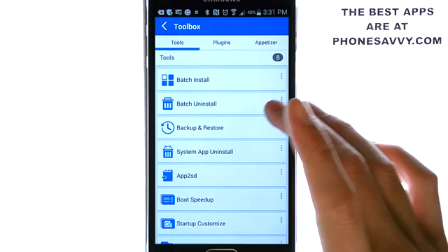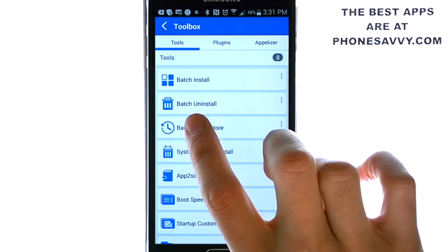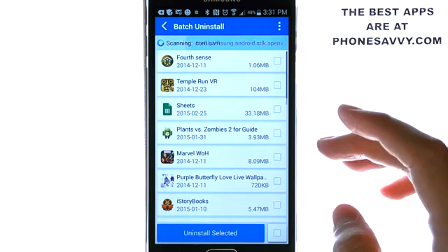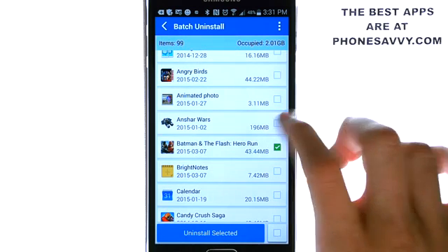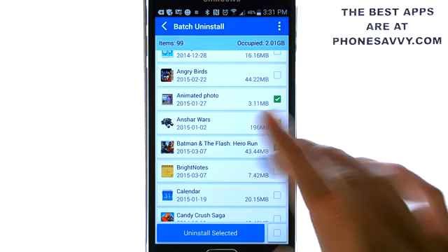You can also uninstall applications from this application. I really like this feature — it has a batch uninstall. The phone only allows you to uninstall one app at a time, but here you can select multiple applications and choose uninstall selected and it will do it all for you.